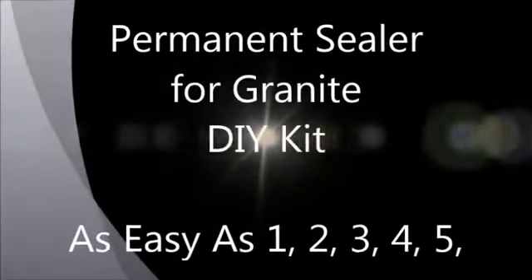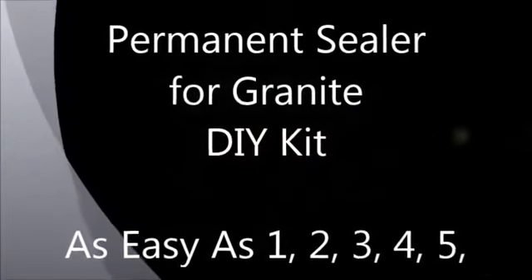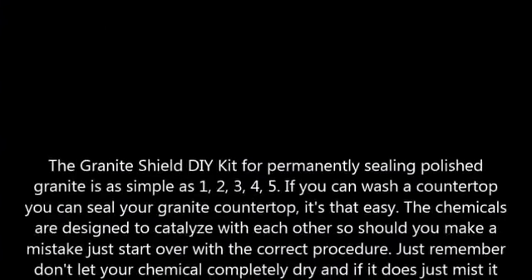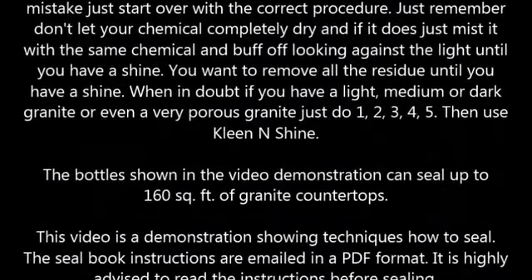Never have to seal your granite ever again! Granite Shield restores old granite to look better than it ever did and permanently seals granite, making it smoother, shinier and maintenance free.